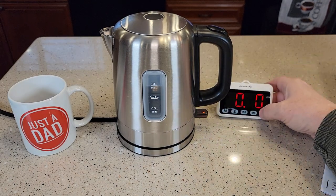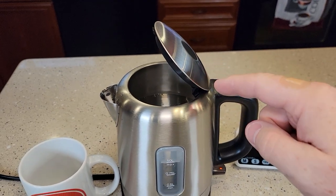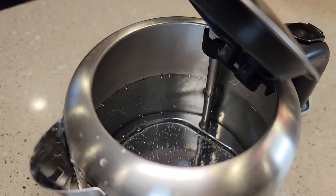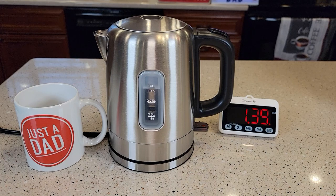So let's time it and see how long it takes to start boiling the water. After about a minute it's starting to make some noise and bubble a little bit. I don't recommend opening this lid, but I'm going to open it just to show you that it's boiling. It does have a little bit of noise to it when it's starting.